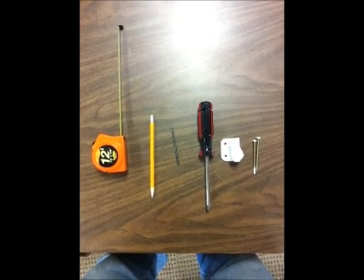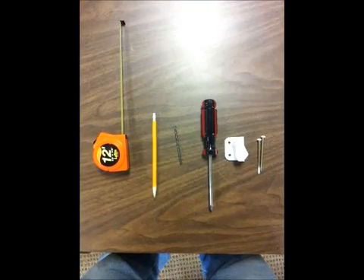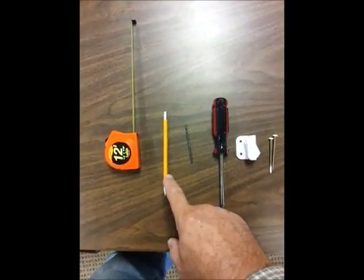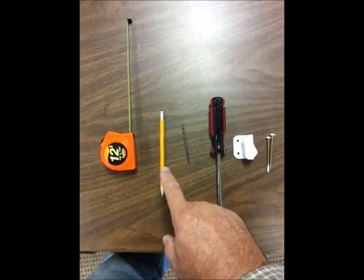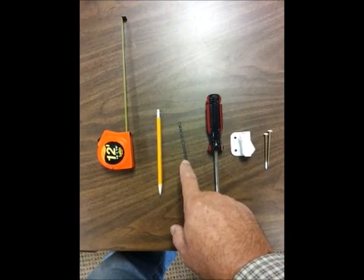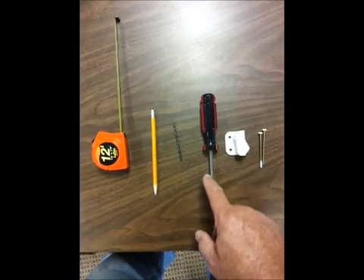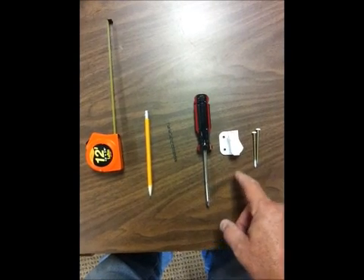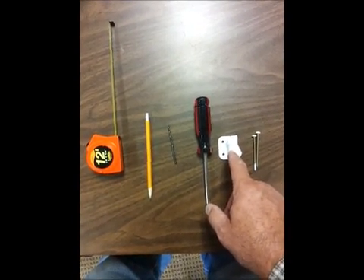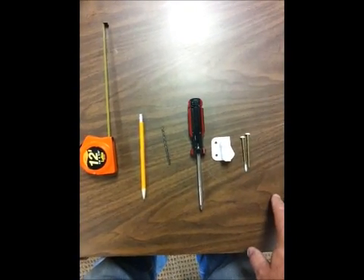We're getting ready to install a side-mounted window opening control device. What you're going to need for this is a tape measure, a pencil to mark the location where you're going to put the side mount device, a 1⅛ inch drill bit to make starter holes for the screws, a Phillips head screwdriver, and this is the side-mounted device for the left-hand side, and these are the two wood screws that'll go into it.